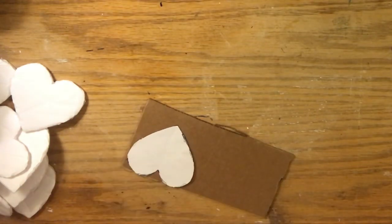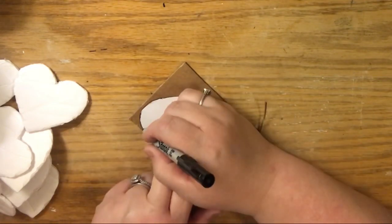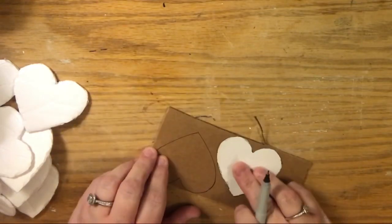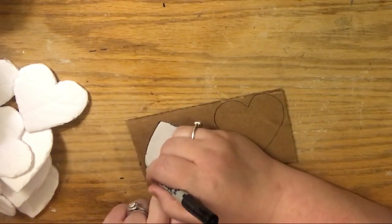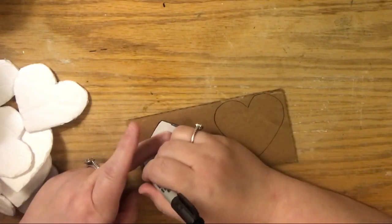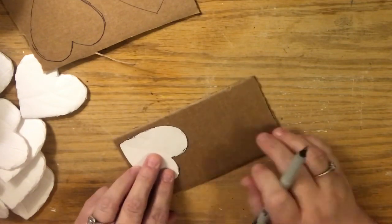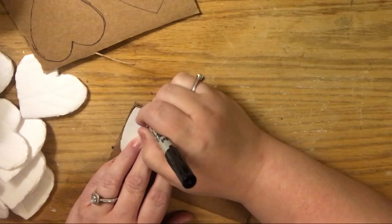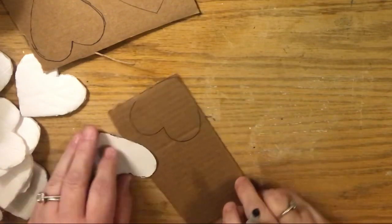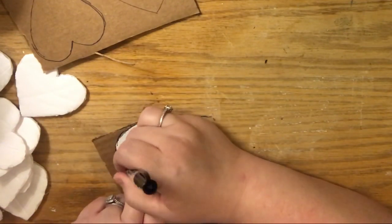I'm using a regular scrap cardboard box — I cut the flaps off to create four hearts. I hope you have scraps so you don't have to invest in the trifold project board from the Dollar Tree, but it's not much money if you do. I love creating projects with stuff I have laying around; it's my favorite way to upcycle. Anytime we can repurpose materials and not spend money on new product, I'm a happy girl.